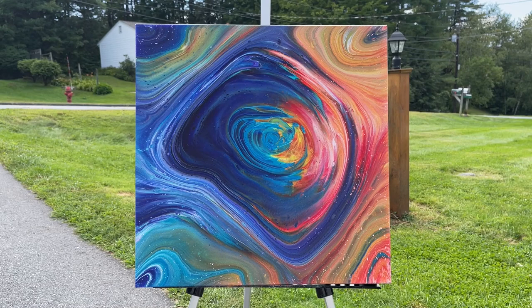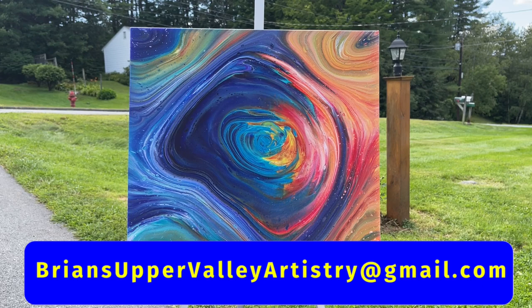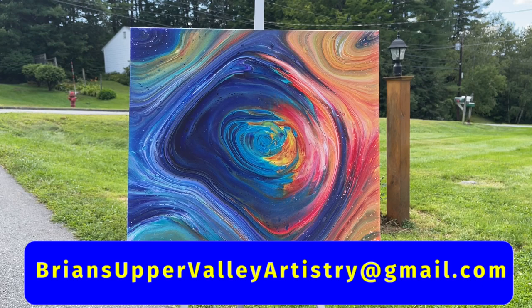All right, everyone. So that is this piece. As always, if you're interested in any of my pieces, they are for sale. You can email me directly at bryansuppervalleyartistry at gmail.com. Also, don't forget to give me some thumbs up, some likes. Don't forget to subscribe and hit that notification bell — that'll let you know when I post new video content. All right, everyone, I'll see you in the next video. Have a great day. Bye-bye.